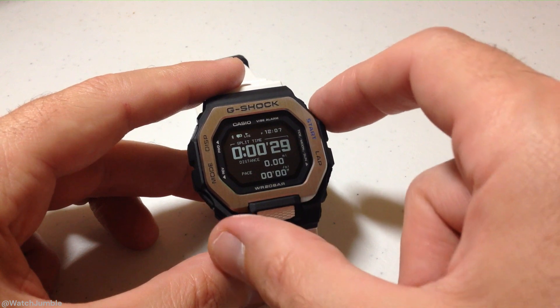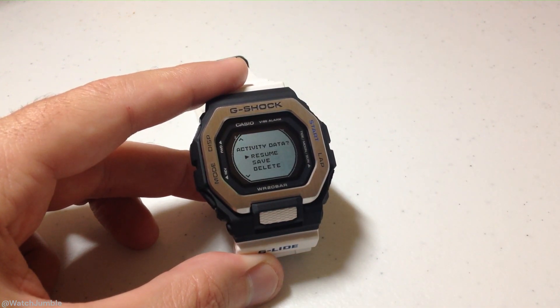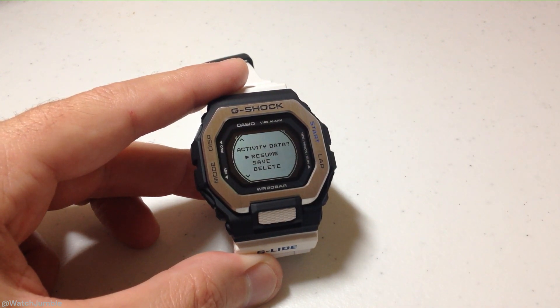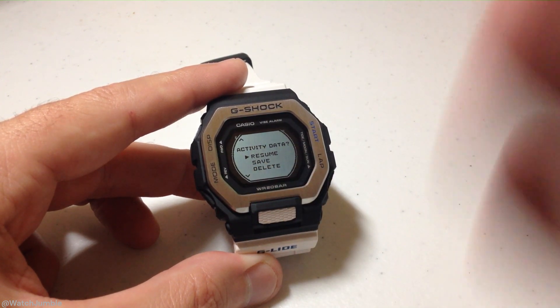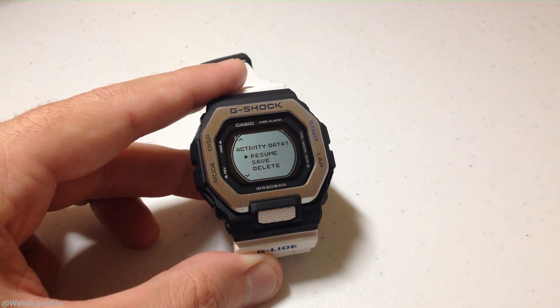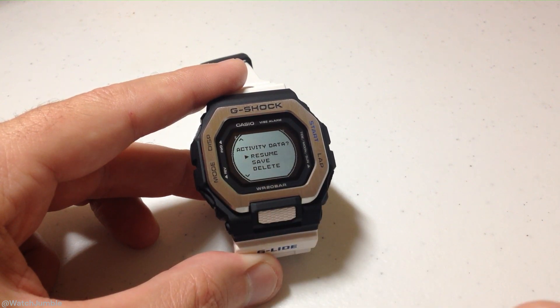During the training, at any point you can press the top right button and you'll basically pause the activity. You're going to get a screen that comes up. I can choose to resume it — maybe I'm out walking, I stop and talk to a neighbor, then press that when I'm ready to start going again. If I'm done with the activity, I could use the down button and save it. Or if I just want to totally discard it, I could go all the way down to delete and delete the activity.